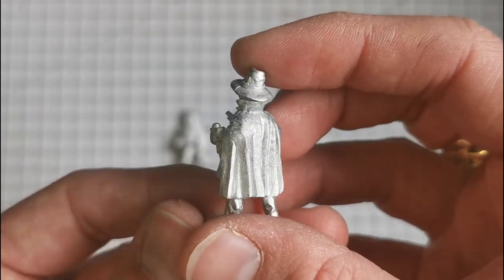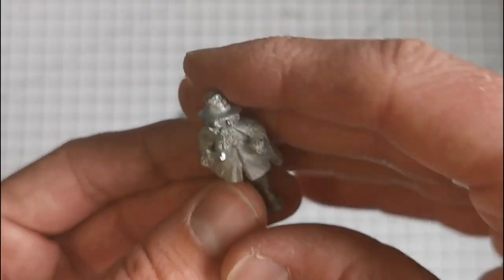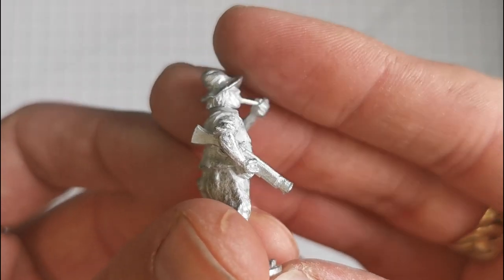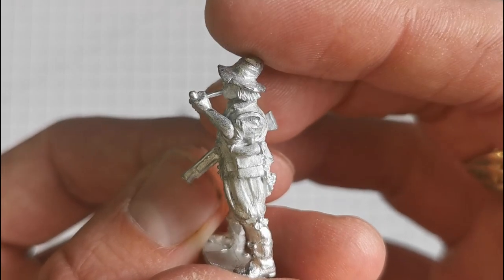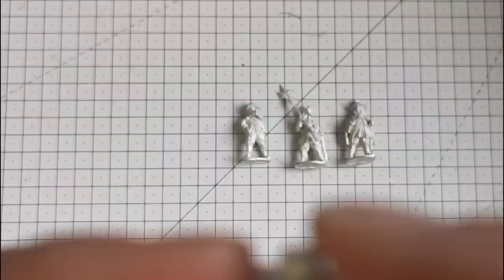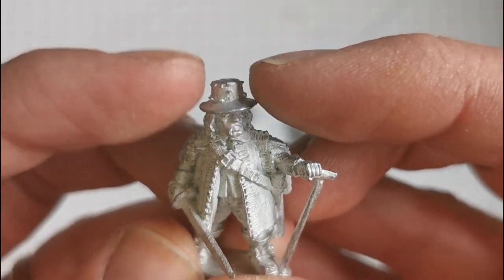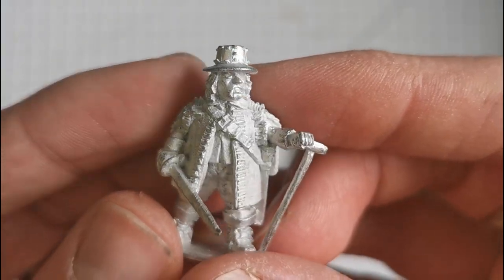I also like that you've got a slightly heavier-set figure - they're not all the same body size, which adds a lot of variety. This is another personal favourite: this chap here smoking a pipe on guard duty - is that a carbine, like a blunderbuss? Fabulous detail with his sleeves rolled up. He's going to have to be on guard duty, definitely guarding a powder store with that pipe. And this chap here has an iron part on his helmet - very cool.